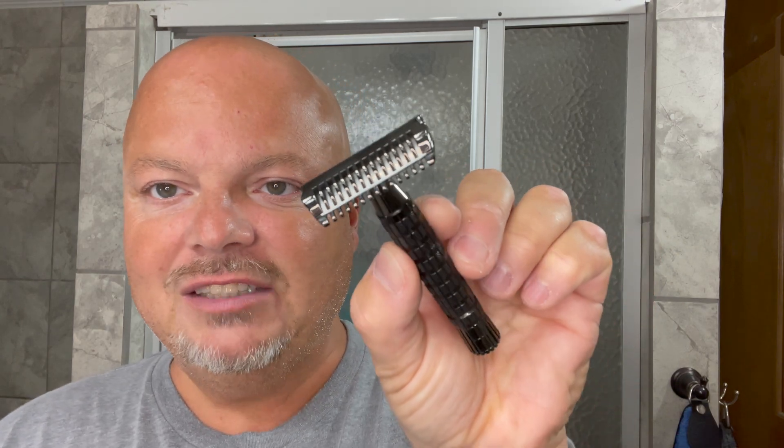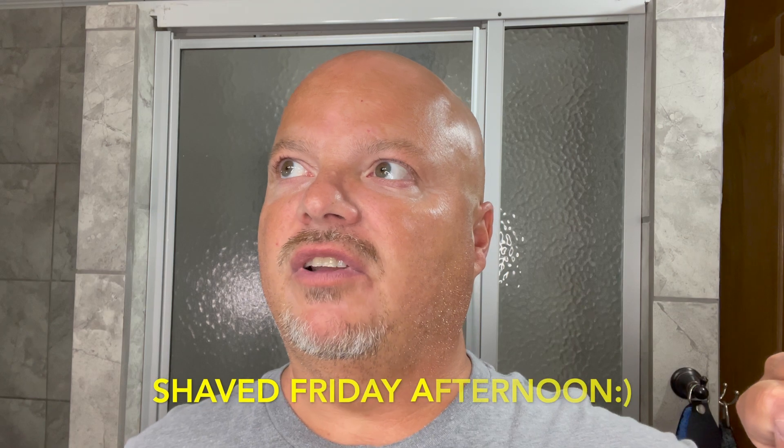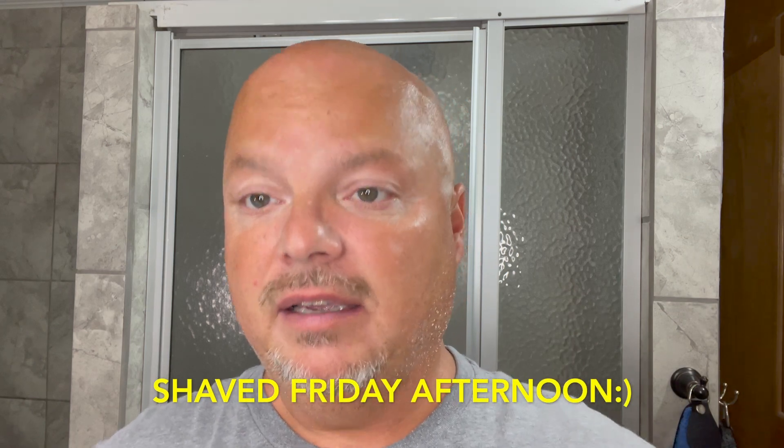The razor for today is also the PAA Ascension Twist Select, and they call it that because you can loosen it up and the razor will be more efficient. I'm going to tighten it all the way down and see how we do with it. We're going to be using a Nacet blade by Gillette, and I have about 36 hours of growth today because I shaved Saturday afternoon and today is Sunday morning. We're going to see how it does with the additional salt and pepper there. So let's get right into it.